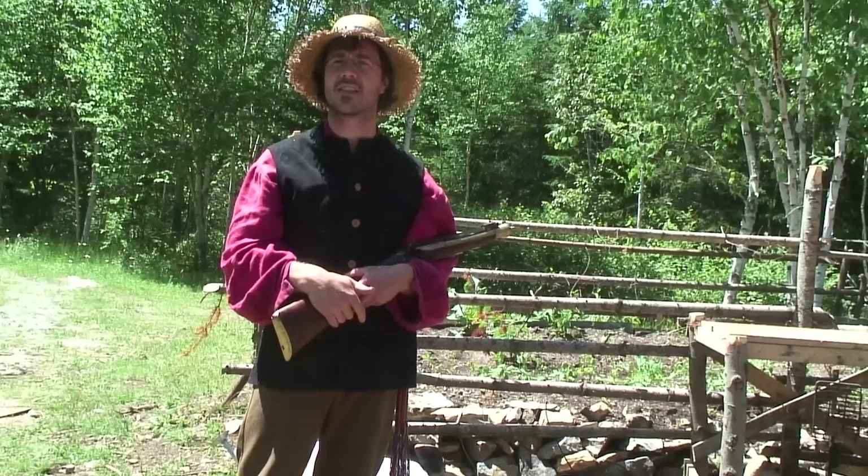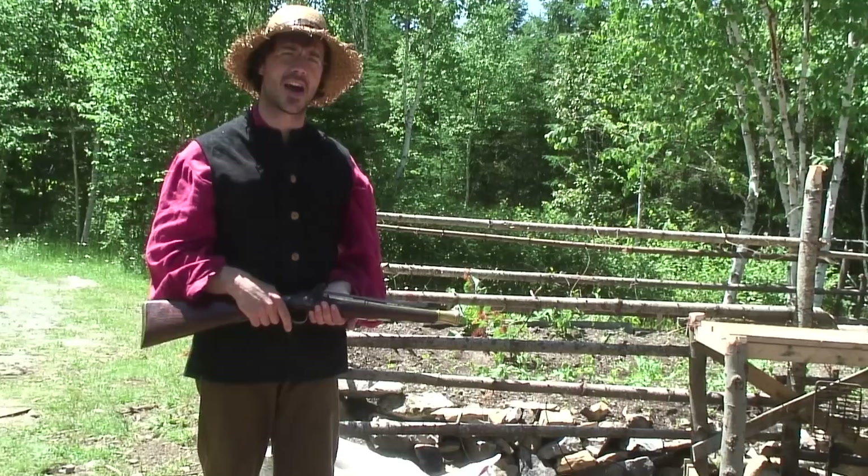I bring it to festivals to show it to the kids and people, you know, to give them a chance to touch real antiques.